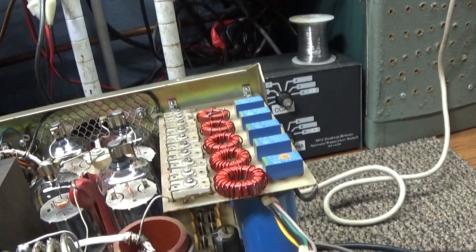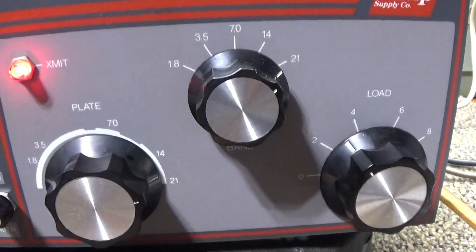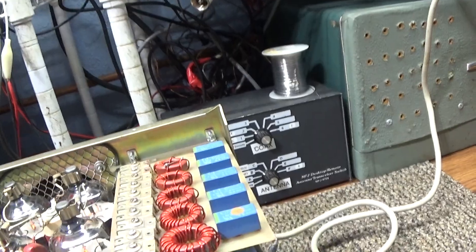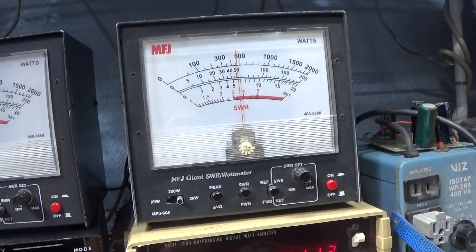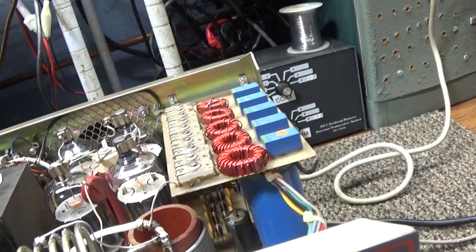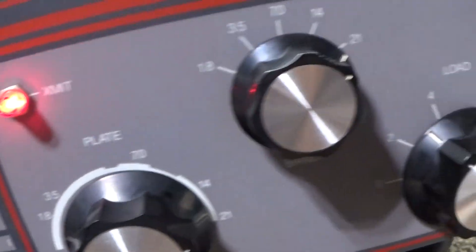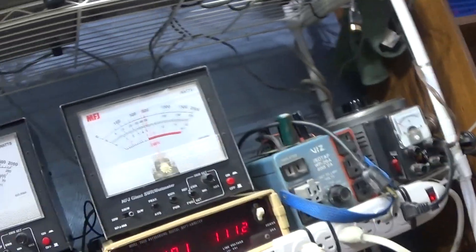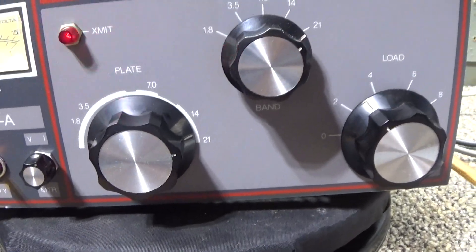I did a little reading on that and it basically doesn't make a lot of difference whether you pull the hot air out or push the cold air in. Anyway, this amp does what it's supposed to do, no hiccups - the little Amp Supply LA-1000A. Getting close to 500 watts; if I picked it up and trimmed it a little bit I'd get a little more output. It's called a kilowatt amplifier but you ain't gonna get much more than 500 watts out of those four 6LQ6 sweep tubes.